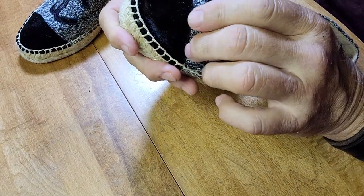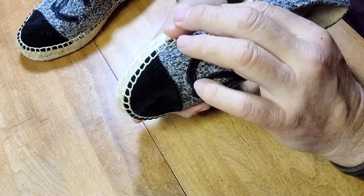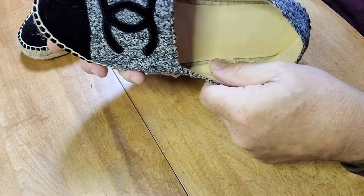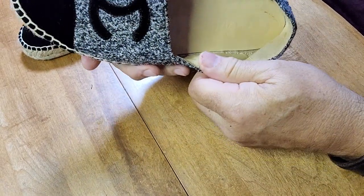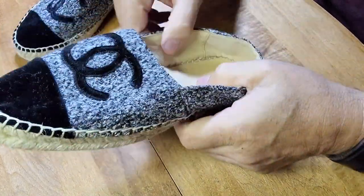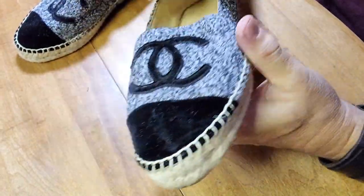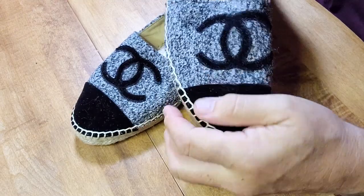Another point of authenticity: the material is almost like a velvet — a very soft woven cotton canvas. The lambskin interior is supple, pliable, and soft. All of this leads to the indicator that these are actually authentic Chanel shoes.